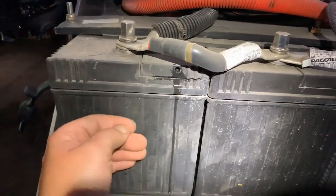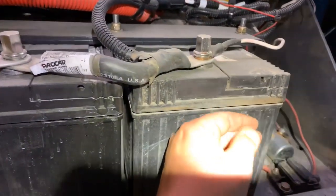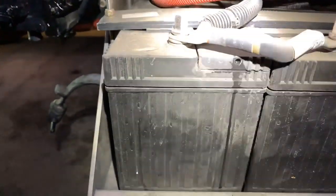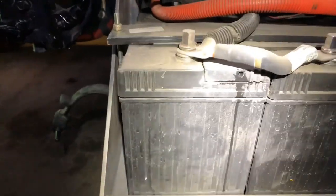What it's doing is it's basically shorted out inside and it's cooking itself. You can't even touch this one. My other two batteries — you can touch those, they're warm but not hot, and they're not venting the fluid that's in the batteries like this one is. You can't even touch it.